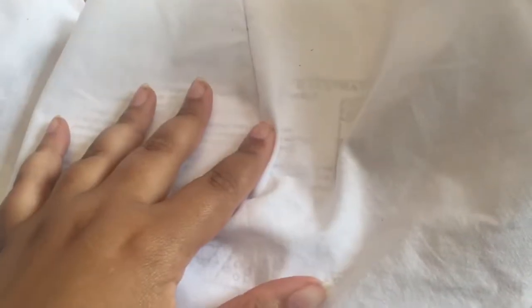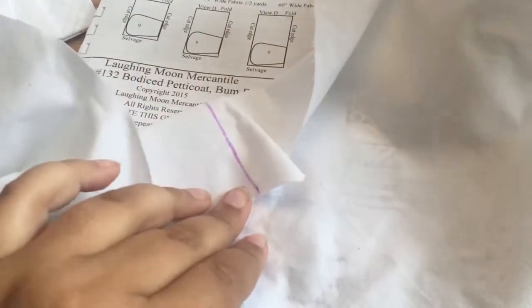Got steps one and two done. The first step was to sew these darts, which I marked with an air erasable pen — they should fade eventually, or I might just run this through the washing machine after I'm done because I'm in kind of a hurry. Step one was just to sew up the two front darts, and then step two was to sew on the shoulder straps.